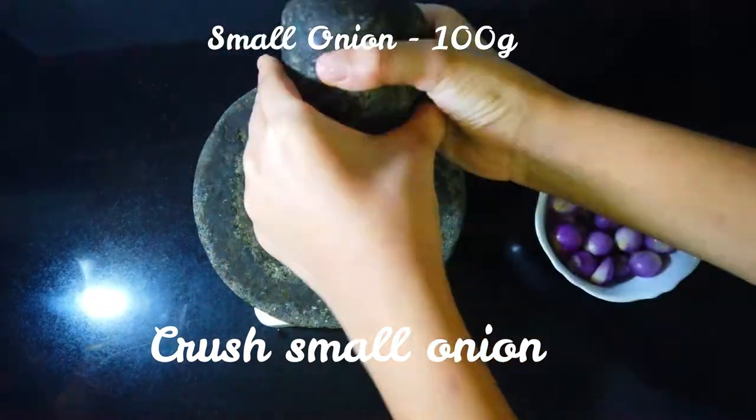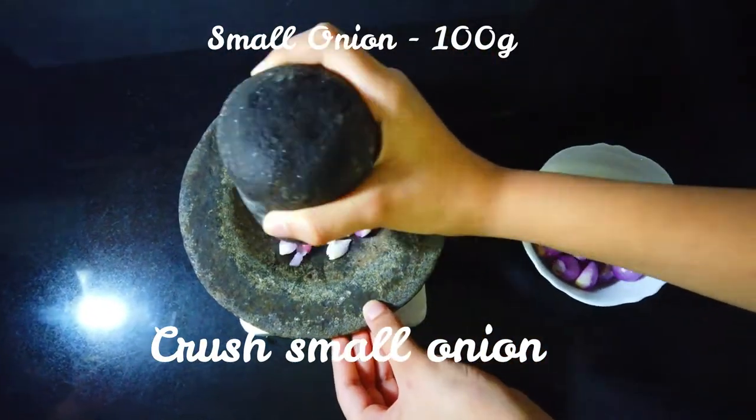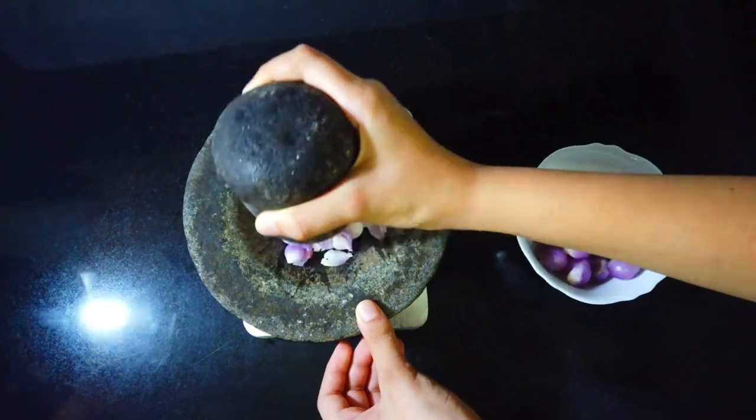Let's make a recipe for the magic chicken — a recipe for 250g of chicken.